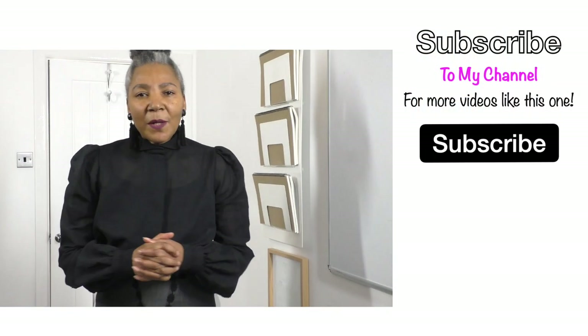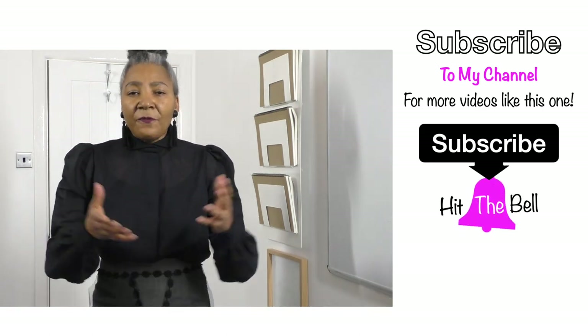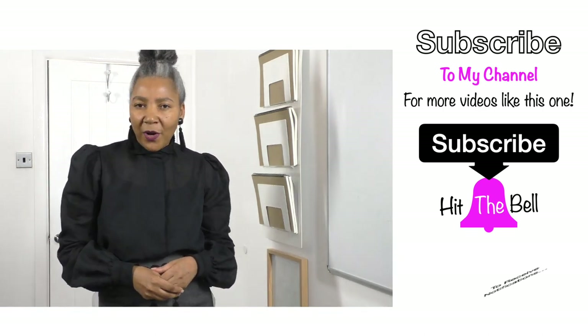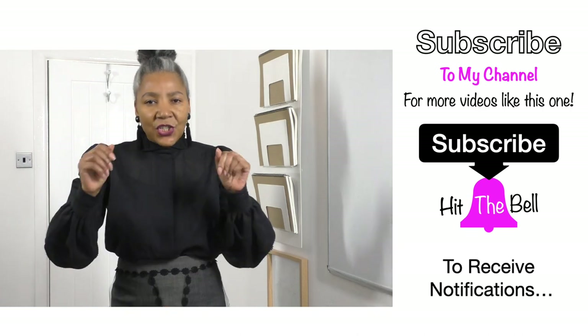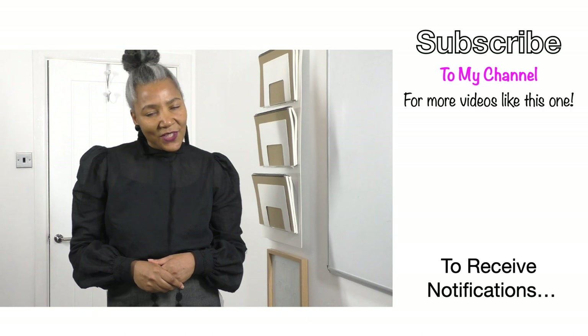I'm all about inspiring, motivating and sharing ideas for upcycled fashion. If you're into that sort of thing, it definitely is worthwhile subscribing to my channel. Not only that, I'm on the Patreon platform where there are three different levels. Check the description and I hope to see you there. Let's get back to the video.